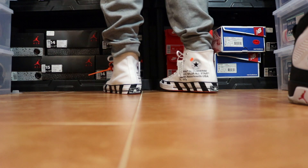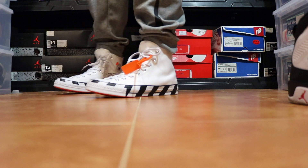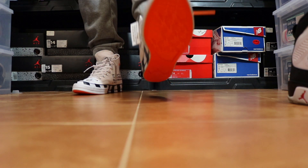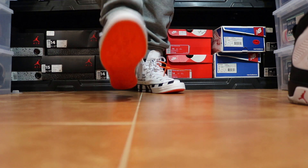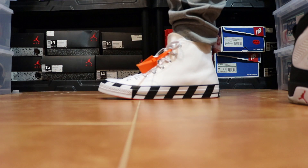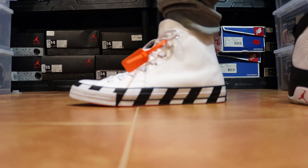Yes sir — these are hard, these are hard. Let me go ahead and give y'all a little booty view. Thank you Hess Kicks for sharing that link — I'm glad I was able to get these. Anyway, that's going to do it — these are definitely a dope, dope, dope shoe.